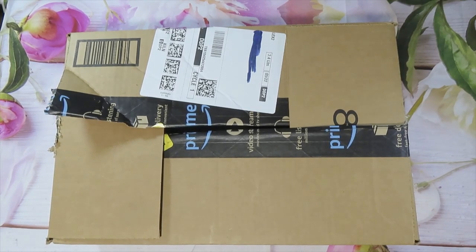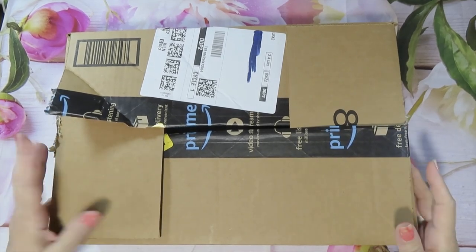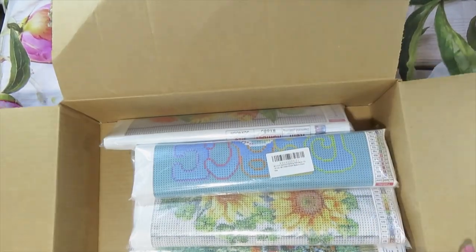Let's get started. Today I have an unboxing from Amazon. I opened it up because I had to count the items — I bought various items in there. Let's see what we got.